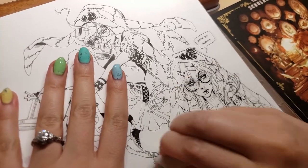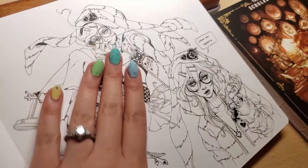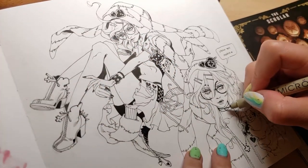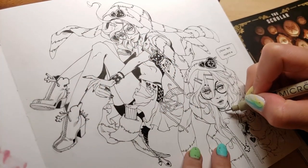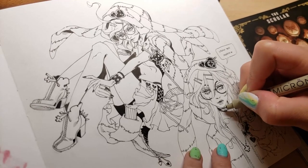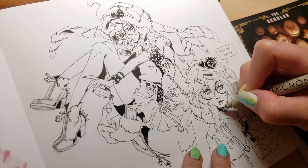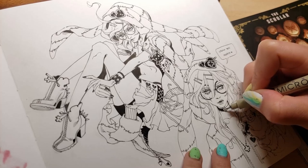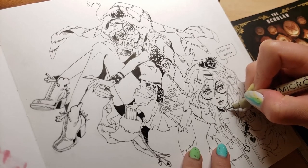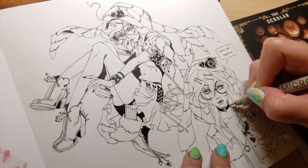Now that I'm more or less familiar with the gist of anatomy, there are a lot fewer areas of difficulty, and so I have a lot more freedom with posing and things like that — which was very limited to me back then. I drew a lot of characters in similar or simple poses like the one in the original drawing.